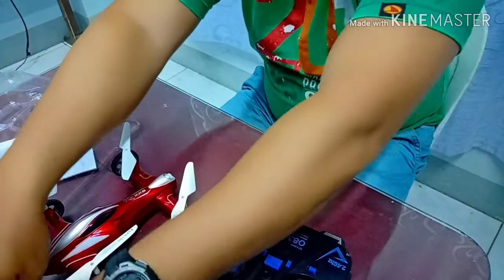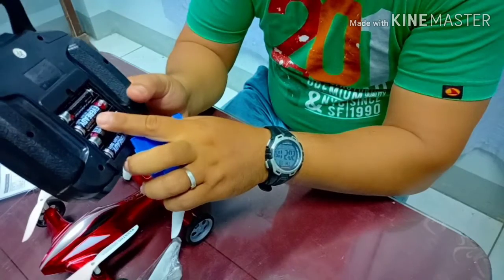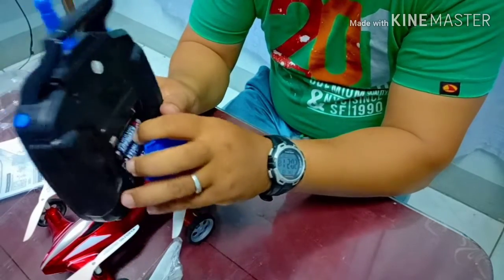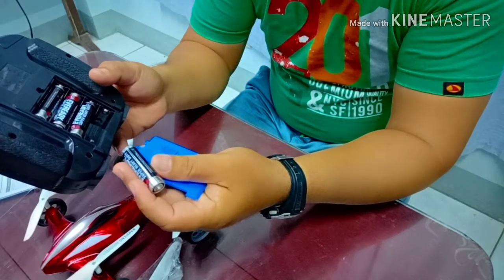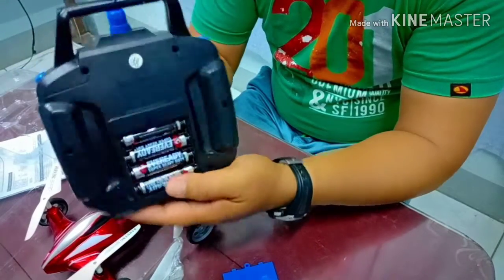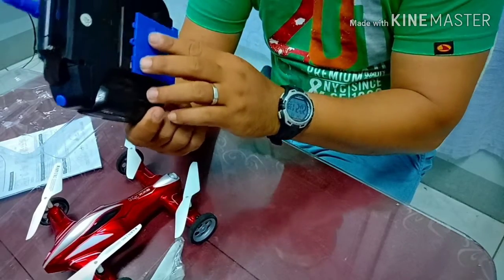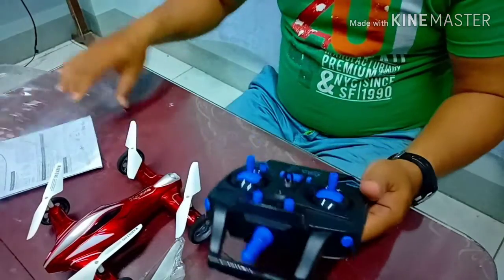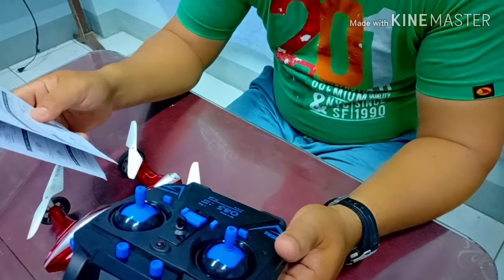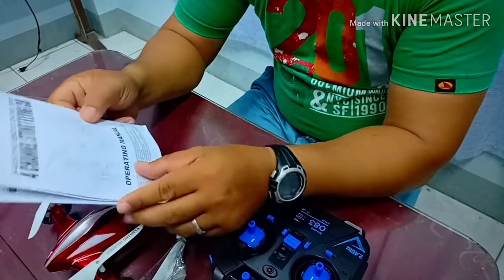So dito sya kino-connect for charging — i-connect mo sya tapos i-connect mo sya sa charger ng phone, ganyan. And the remote control requires four double-A batteries. So apat na double-A battery ang kailangan natin sa remote. And for the functions, dito sa manual makikita ang operating manual.